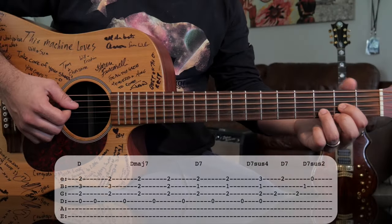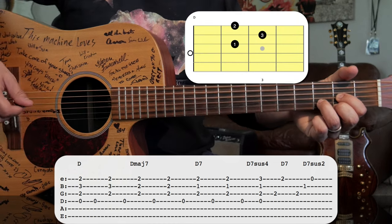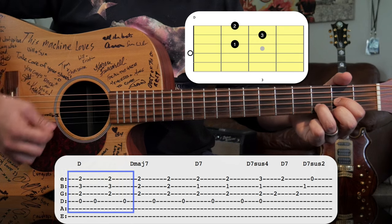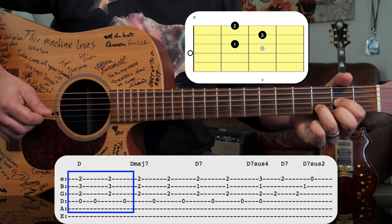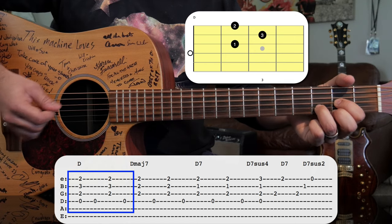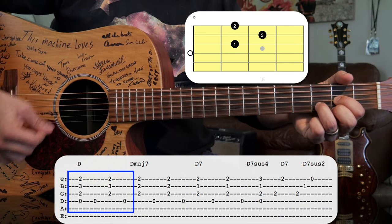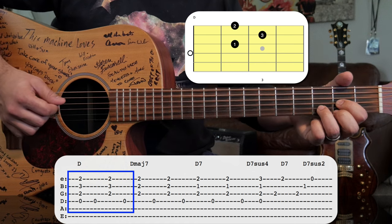The song starts with just a good old D chord. The pattern we're going to use for the D chord is: we'll do a full strum, and then we'll play a bass note — the open D — and the rest of the chord. Again, that's full strum, bass note, strum, bass note. And that sounds like this.